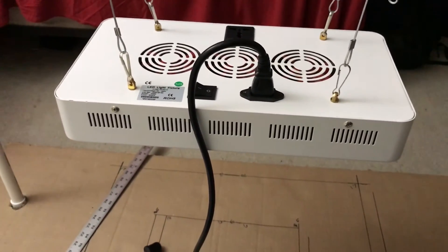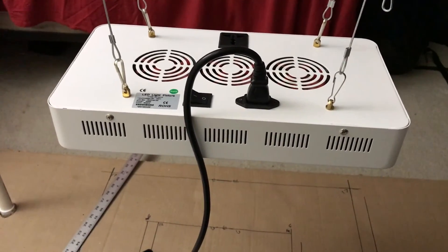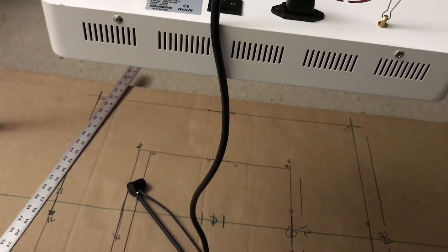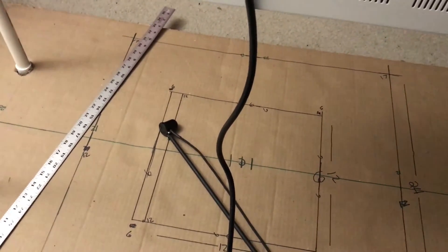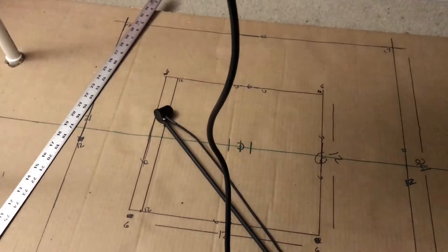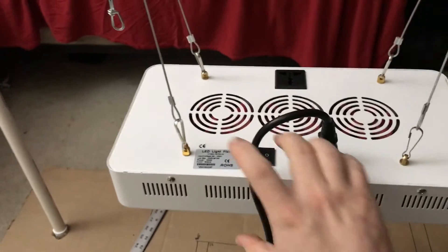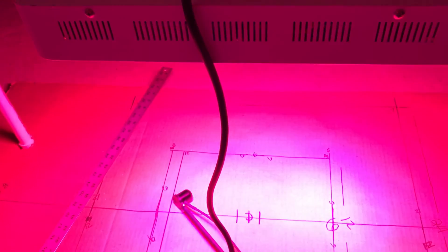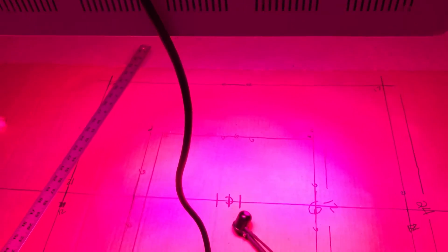The reason their lights have such high PAR at low wattage is lenses. Lenses are great for power but terrible for footprint. So today I'm going to show you this Galaxy Hydro with lenses added. Previously it had 246 PAR in the center at 18 inches. I've only added some lenses — not a full panel — with no other modification to the light.